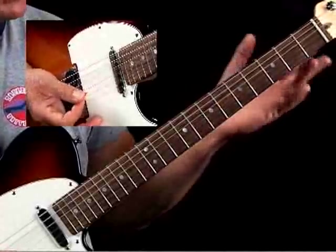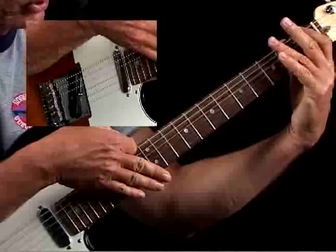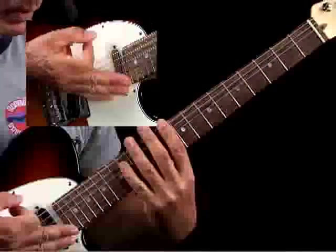Learn this lick — take it slow and work it up to speed. Then also try it in some other keys, because once you see the entire map of this lick, you can move it up to other keys quite well.